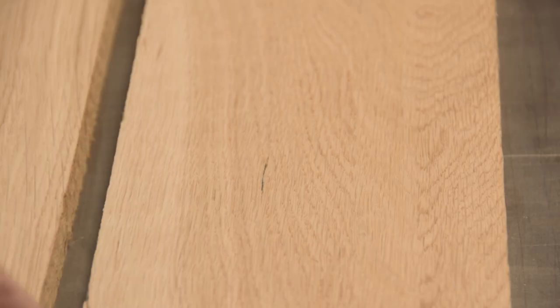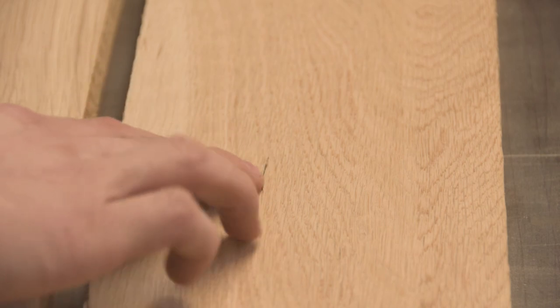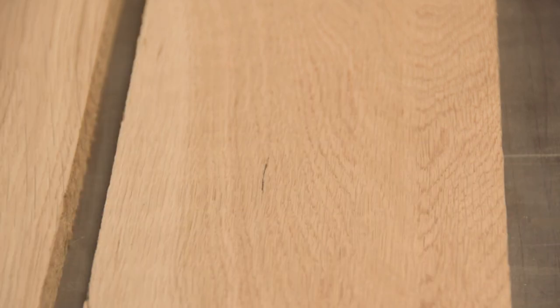I pulled these boards from the lumber stack to show you what these checks look like when they're hidden in the board. If you're looking closely, you can pick up on it pretty easily under good lighting on my table saw — I can actually see it really easily. There are a few down at the bottom here too, but that's probably the most obvious one right there. It's just a little crack right in the middle of the board. Due to the nature of white oak with all its dark marks, you have to be looking very carefully to see them. Sometimes you're going to miss them and have to remill pieces. The wood to the left and right of the check is fine, so you can still get usable pieces out of the board on either side.